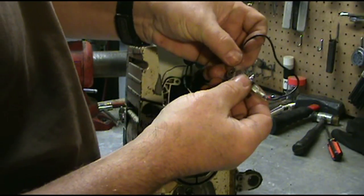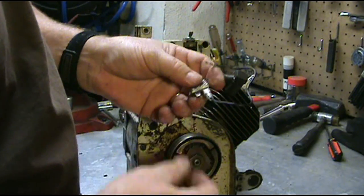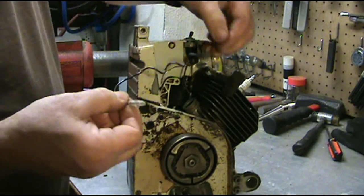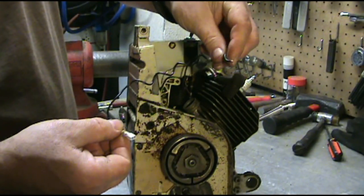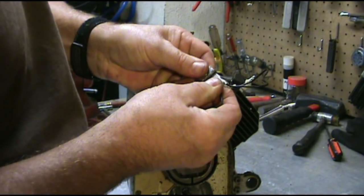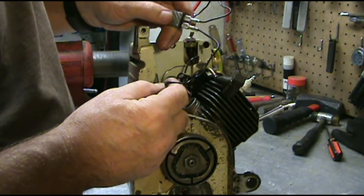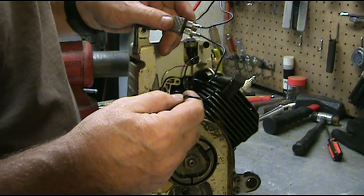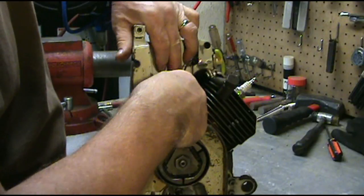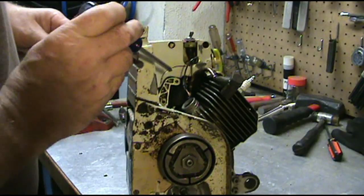We'll come back here and when we mount this we're going to mount it through this right here. Now the other wire — the longer wire that has nothing at the end — we are going to put on the bottom of the chip. This is the wire that we are going to put together with the other two wires and put the wire nut on.